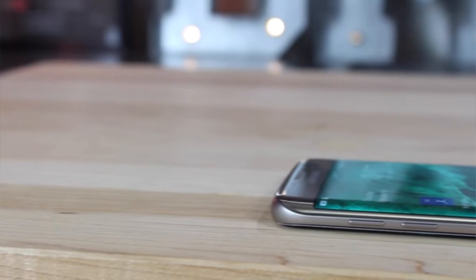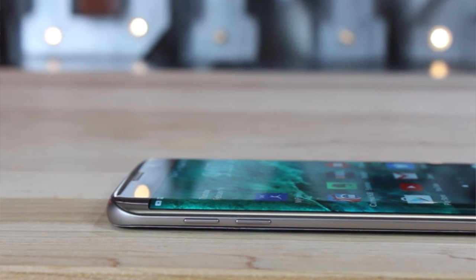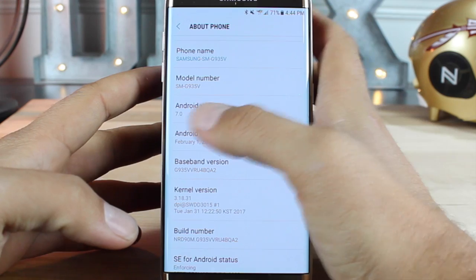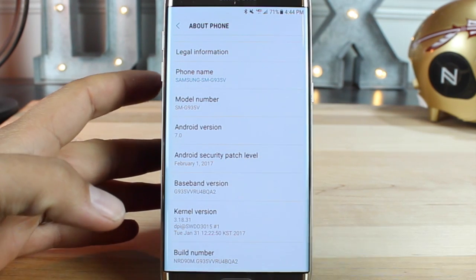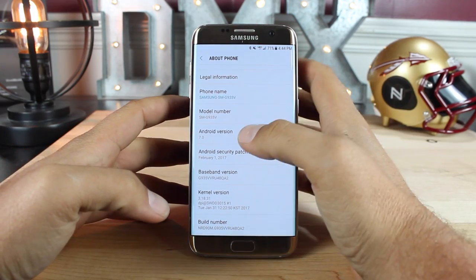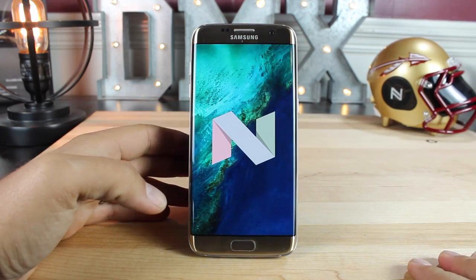What's up guys, Shane Stardust here with DroidModerX. The Verizon version of the Galaxy S7 and S7 Edge has finally received its Nougat update — I actually received mine about a week ago. As you can see here, we're now on Android version 7.0 and on the Android security patch level for February. And if you click on the 7.0, that does bring up your Nougat Easter Egg.